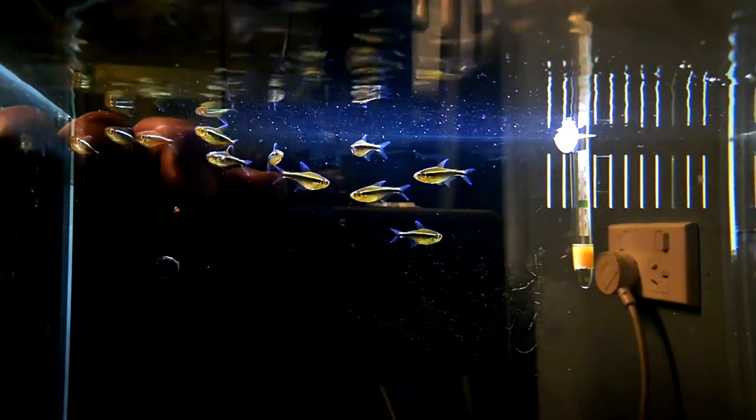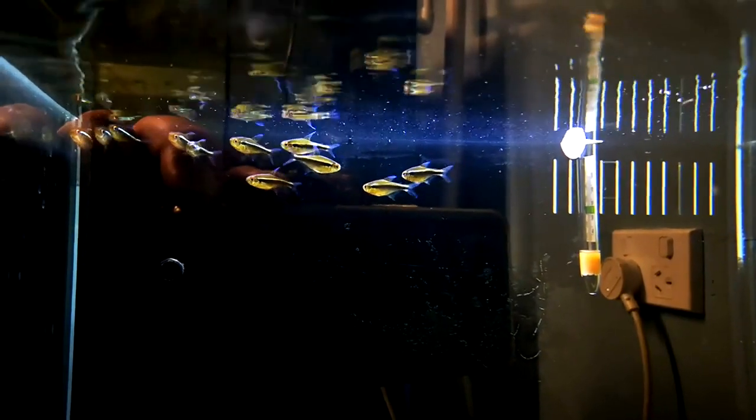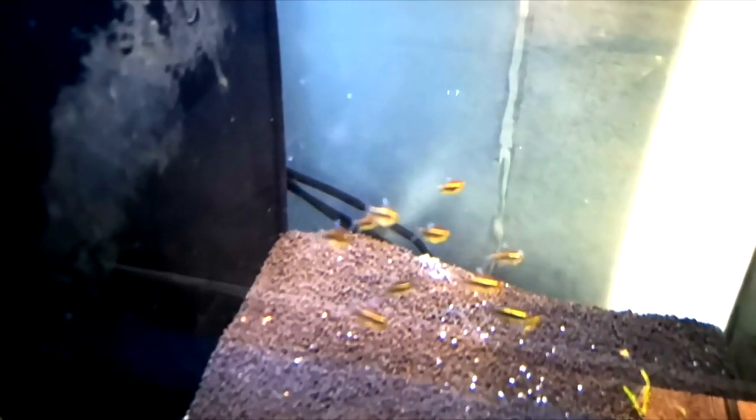All right, the black neon tetra. Before we go into this tip video on how to keep them well, I just want to say that I really like the black tetras — I have put them in my top five tetra species. I have a video of that which we'll link up above to give you a quick overview of the fish. They stay nice and small, only around four centimeters, which is about 100 mil.